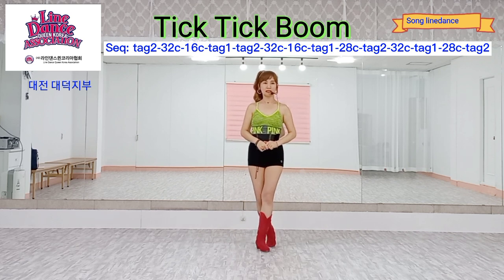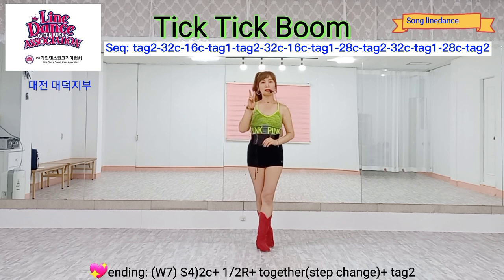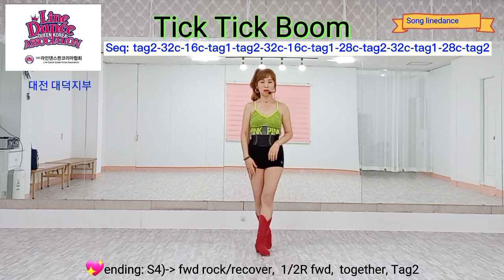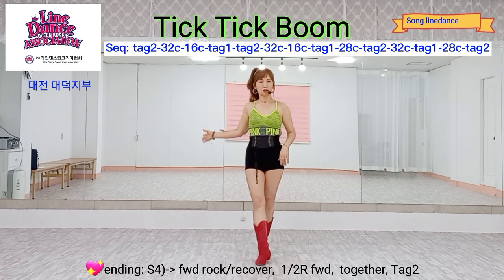Ending is here. Finally, 7th row, section four, step eight, tab two. Ending: section four, front, recover, half-turn line.